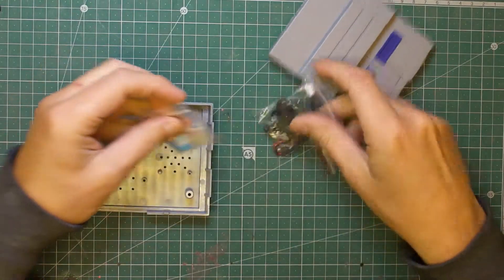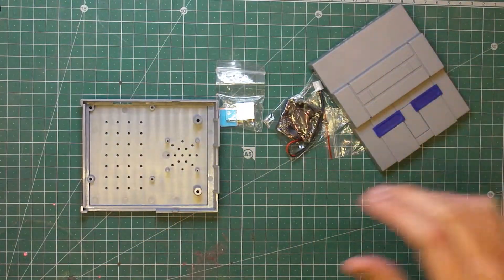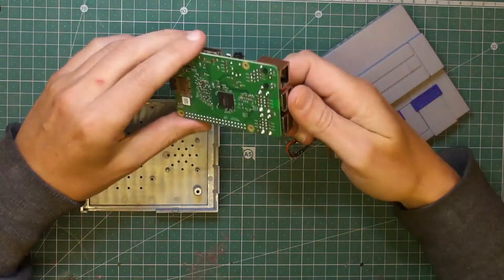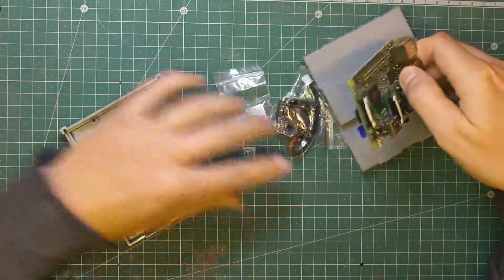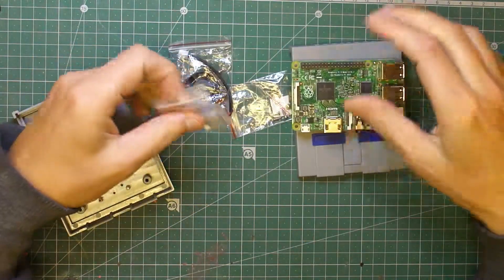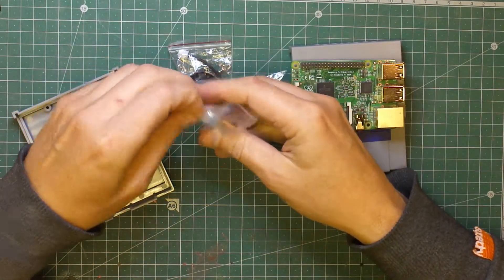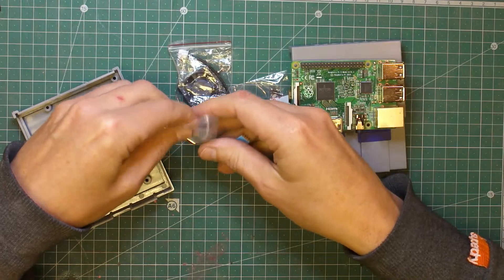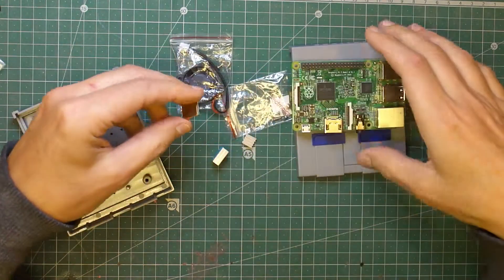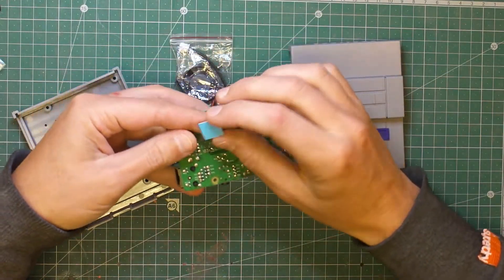I think it was about £6 something on Banggood, and what I'll be using is a Raspberry Pi 2B. I should be popping that in there but first of all better stick on the heatsinks. There are three — a little flat copper heatsink and two aluminium ones — and the copper one goes on the bottom on that chip there.